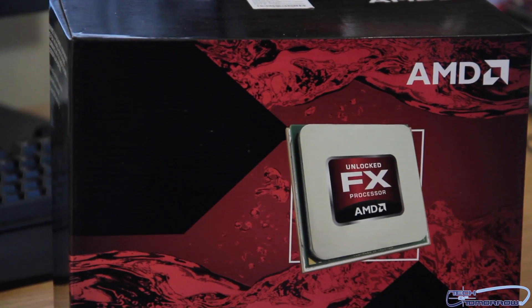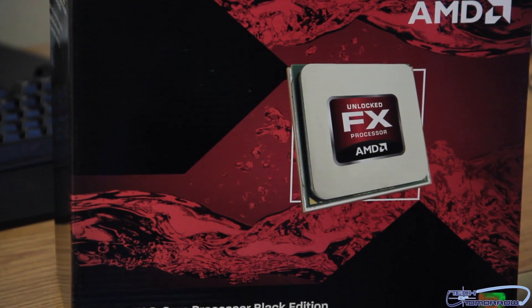Hey, how you guys doing out there? Elric here once again on the Tech of Tomorrow YouTube channel to bring you guys another cool unboxing of something from the folks over at AMD. I know you guys always like that stuff.